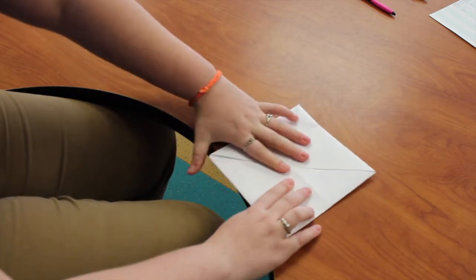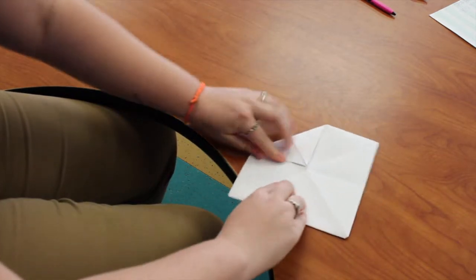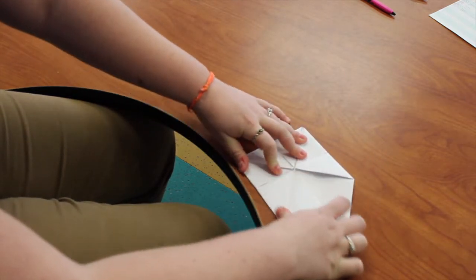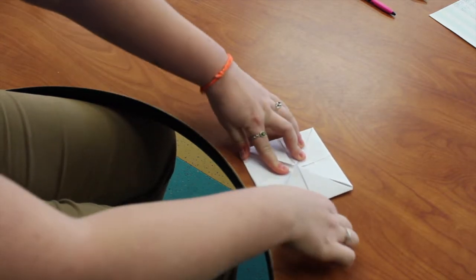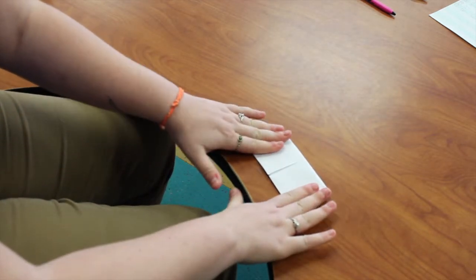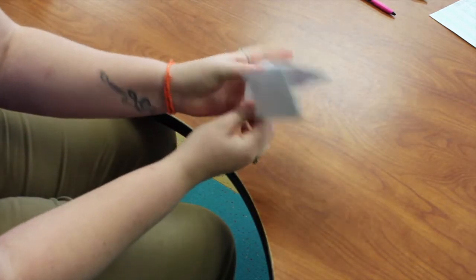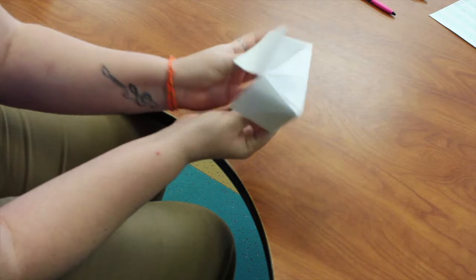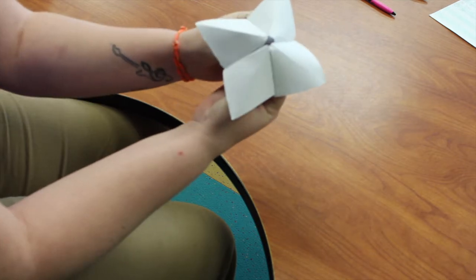After you get them all folded, you're going to flip your paper over and fold these corners in. Then fold it in half, crease that, and stick your thumbs into the corners so that they pop out — and then you have your cootie catcher.